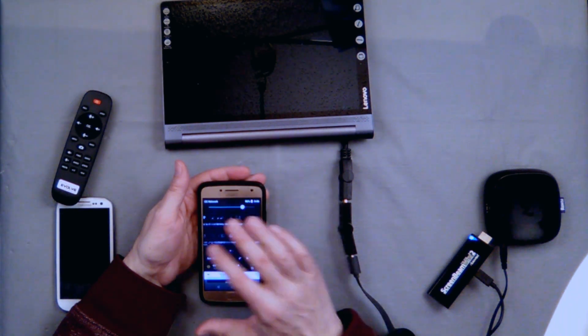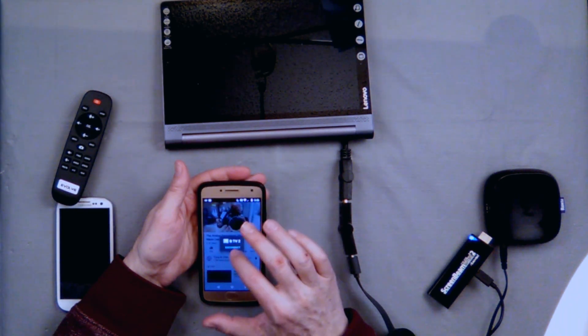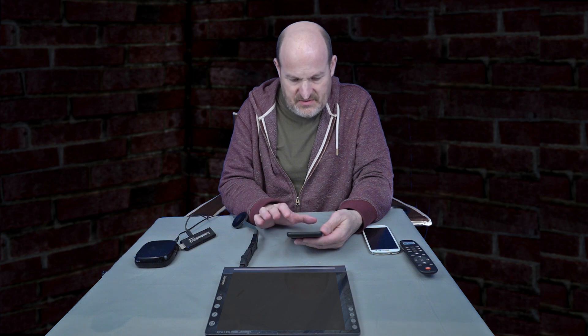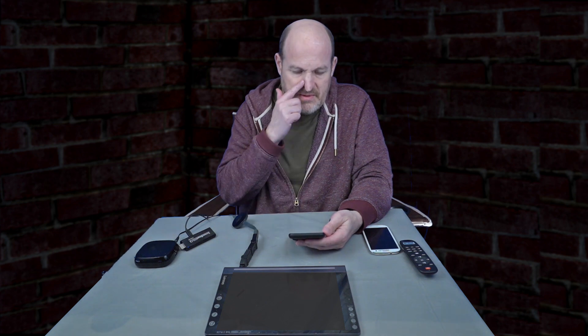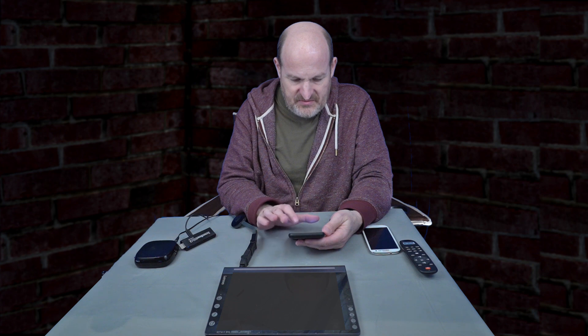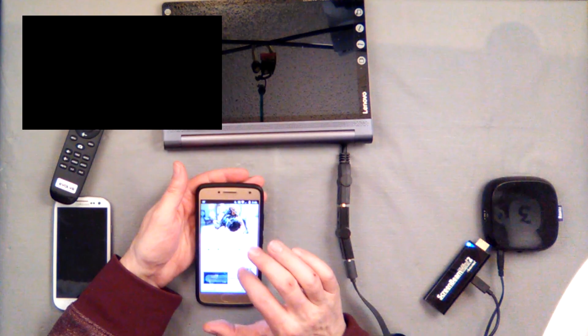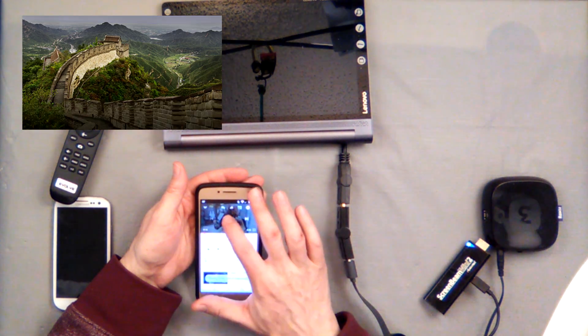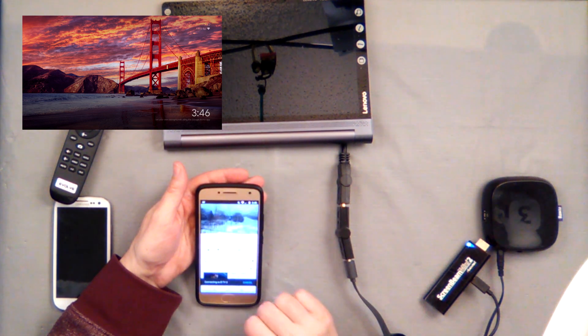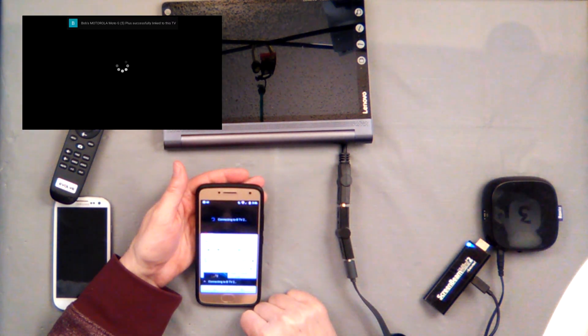Besides screen mirroring where anything can be on the phone, with a Chromecast from any of these phones you can open up YouTube and send a video to the TV. It's not actually mirroring your screen - it just sends a link to the video over to the Chromecast to play.